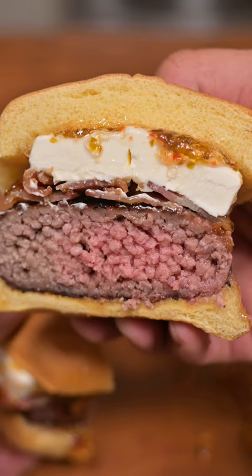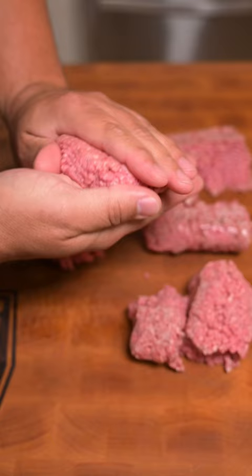Cream cheese and pepper jelly on a burger? Okay, hear me out on this one. I really wasn't sure at first, but after I tried it, it's absolutely delicious.